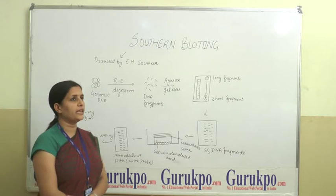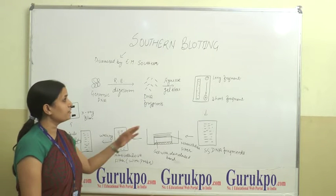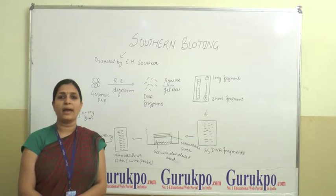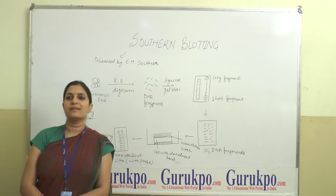The bands of DNA are then detected by autoradiography. The applications of this technique include DNA fingerprinting, preparation of restriction fragment length polymorphism maps, and identification and detection of transferred genes in transgenic organisms.